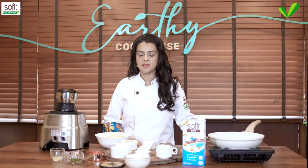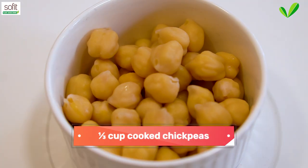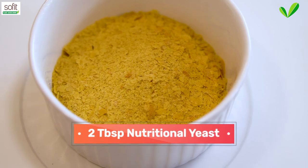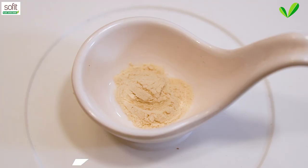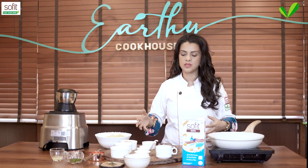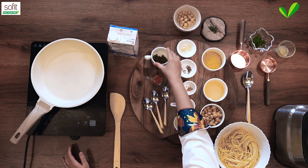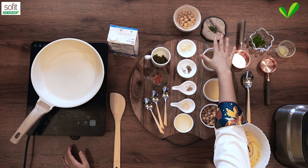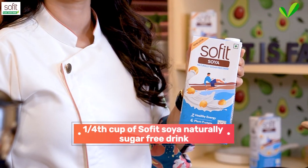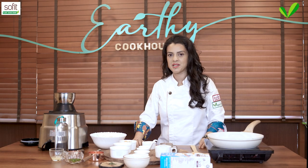To make this chickpea pasta, we'll need first the ingredients to make the creamy sauce. The base is cooked chickpeas along with some of the chickpea cooking water, nutritional yeast, some garlic powder, onion powder, some white peppercorn and some salt. To toss the pasta together with the creamy sauce, we'll need some olive oil along with some red chili flakes, some capers, some more cooked chickpeas, some rosemary and some parsley and lime juice to finish. And of course Sofit naturally sugar-free soya drink.